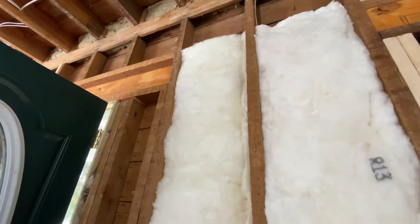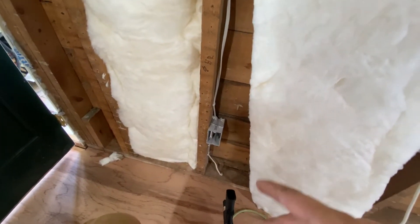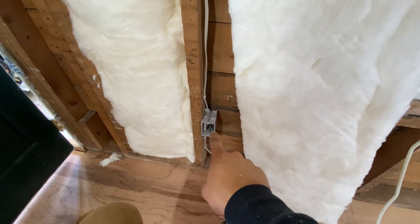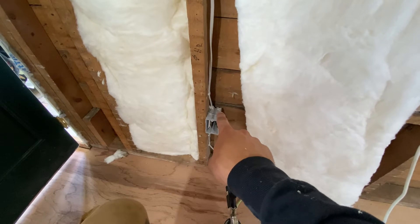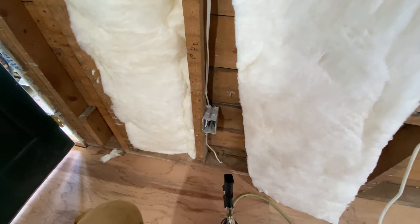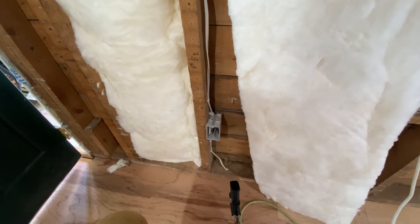This is only my second bay here because we had some running around to do. But as I go, I just keep the foam gun with me and take care of any switch boxes and outlet boxes as I go. That way I know I didn't forget any.